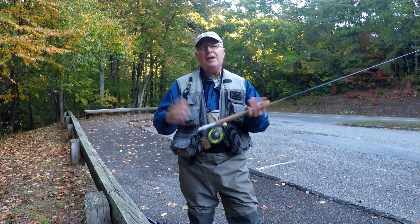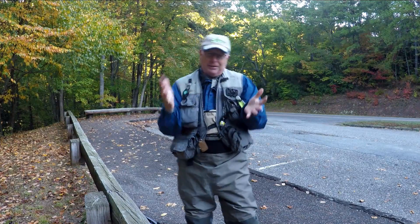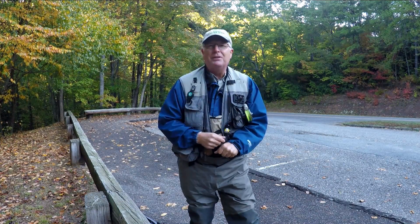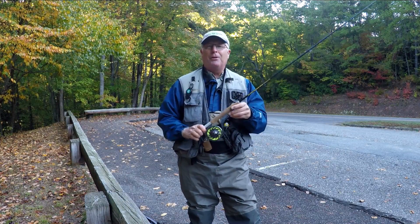When you're on the stream you need two hands to work with stuff. What do you do with your fly rod? Stick it under your arm and have to crunch it and then work on your flies and things like that? Well, that's what this flap is for.